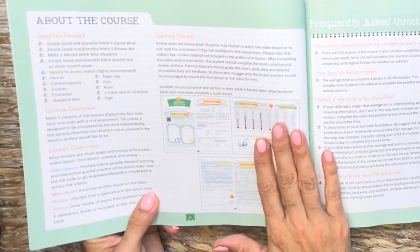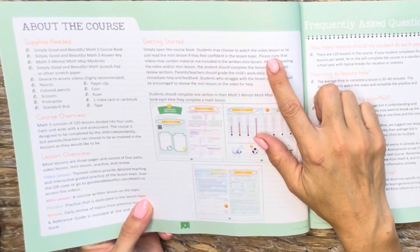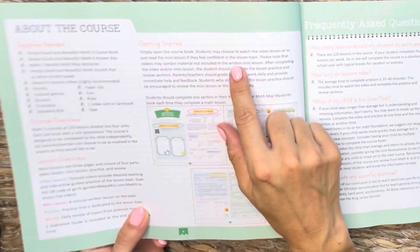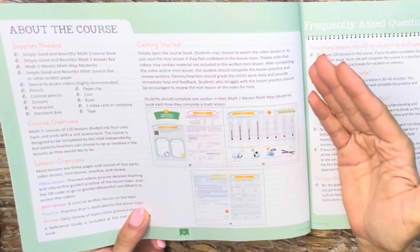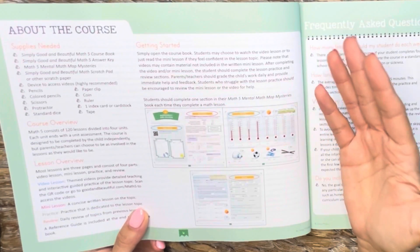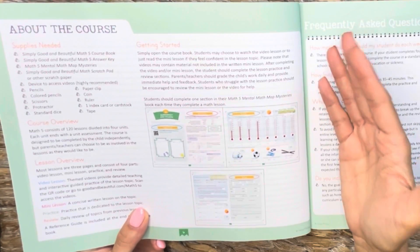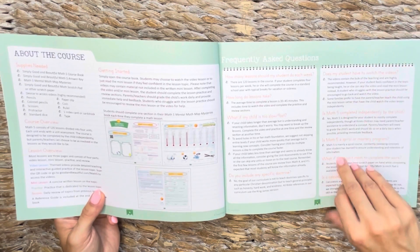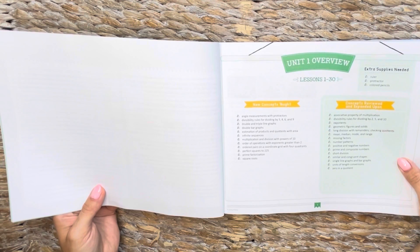This walks you through how to get started. It basically tells you that they can watch the video or just read the mini lesson if they feel confident in the lesson topic. Obviously there's going to be information in the videos that are not in the mini lesson, so if it's a new concept, you'd want to watch the video. Then there is a frequently asked questions section and then unit one overview.